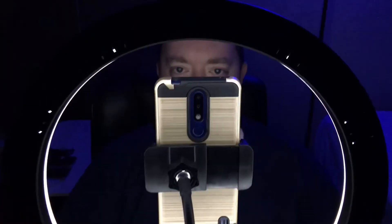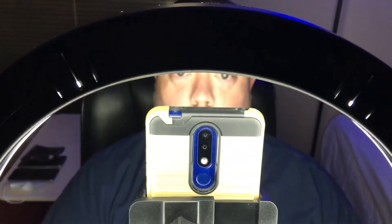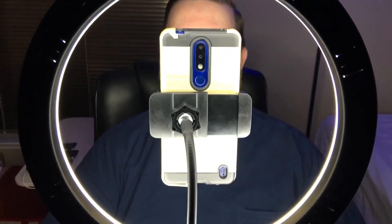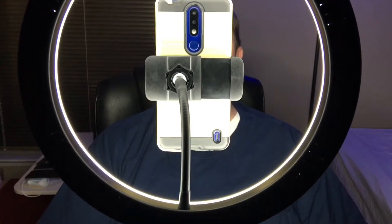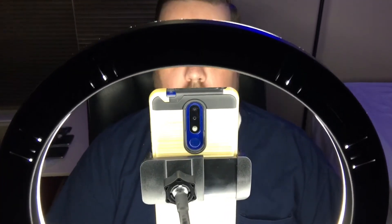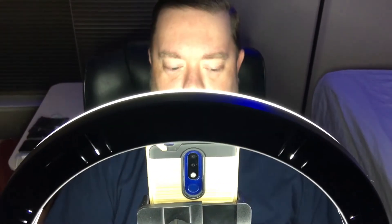All the controls here are on the Toner 12-inch ring light, and it has brightness controls right on where you plug in the battery. They recommend a 5-volt, 2-amp battery or a 5-volt, 2-amp USB charger. This is the USB-A, not the USB-C.